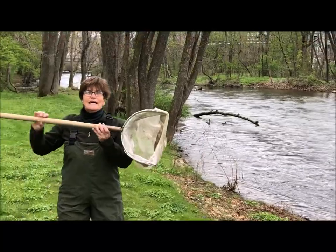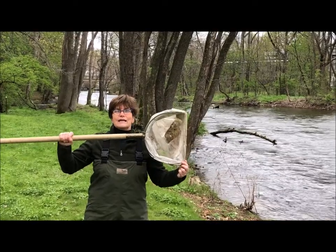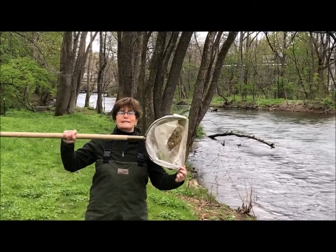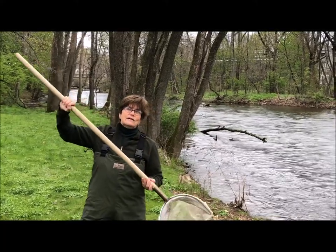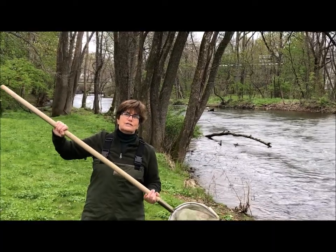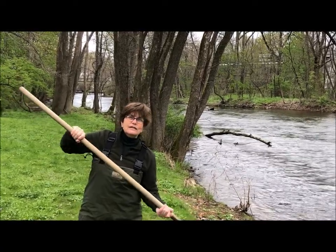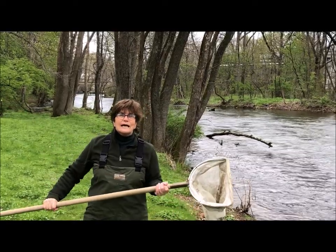This is a special net named for the letter that it looks like, so you could probably guess that this is called a D-net. The D-net has a long handle so that we can reach down underneath rocks or branches and really get a good sample of what might be in the river so we can check it out.